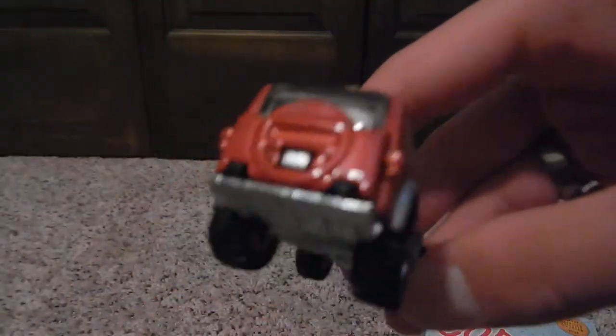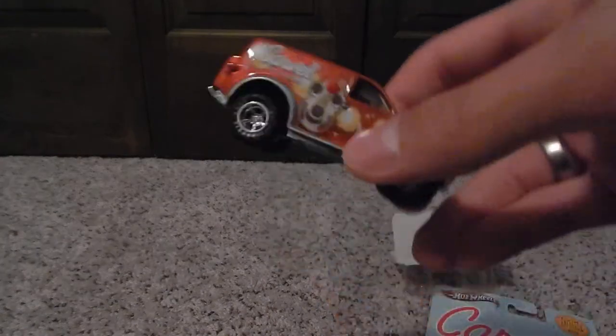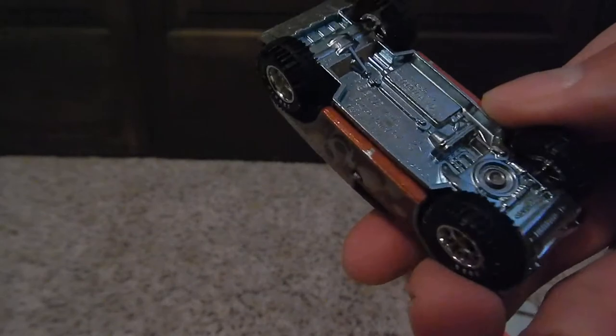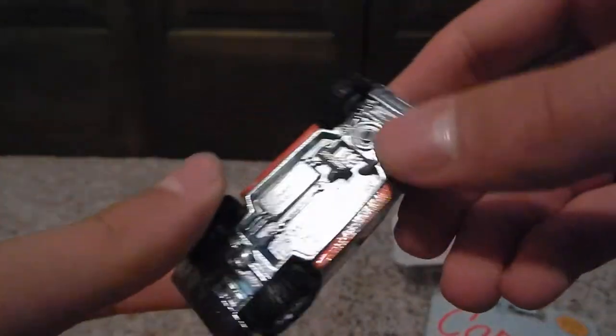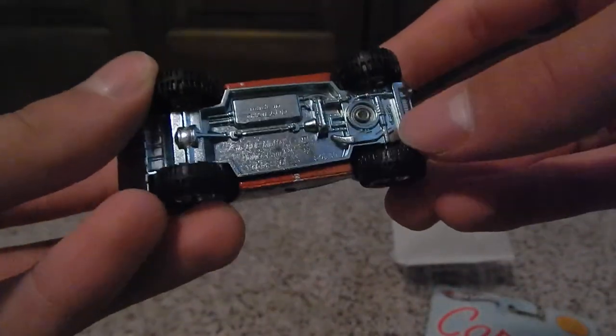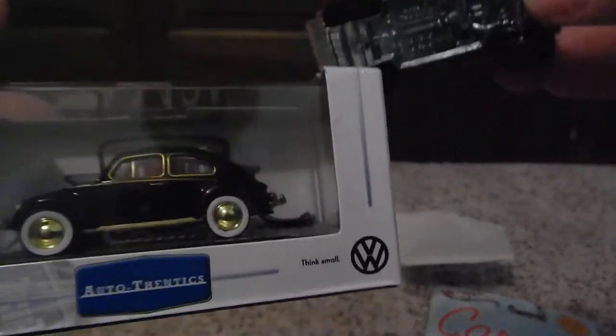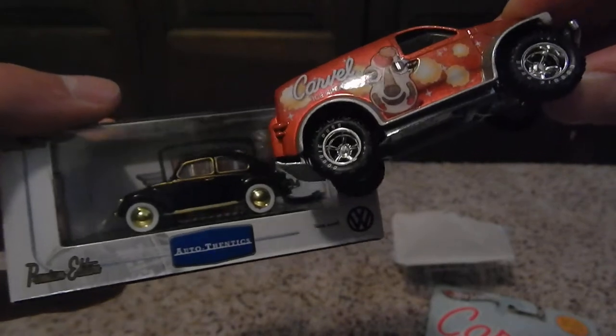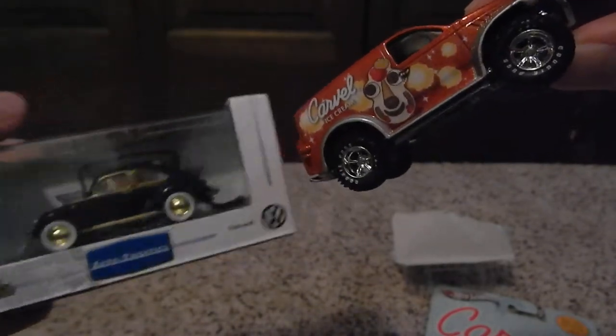I don't know if I'll use the body for anything else, but I'm definitely going to be using the rubber wheels — there's no doubt about it. We bought these wheels but weren't sure if they would fit on this size. As you can see, there's a huge difference in wheel size.